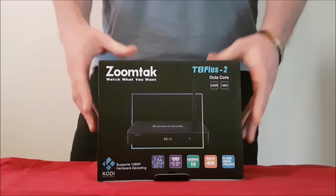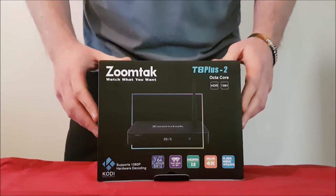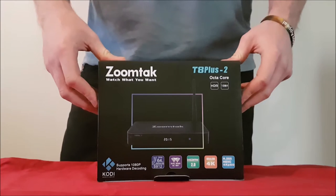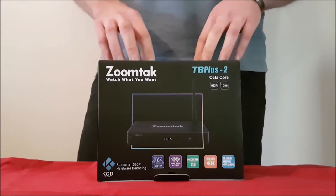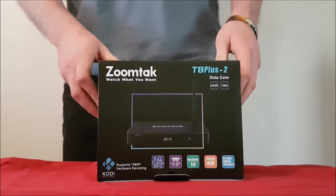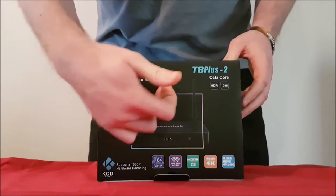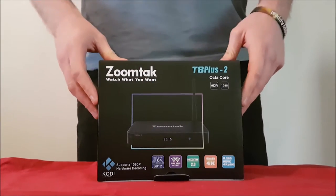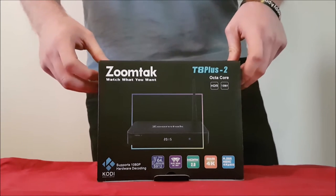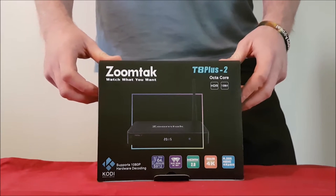If you haven't heard of ZoomTac before, their flagship devices keep growing from strength to strength. Originally we had the T8, then the T8 Plus, the T8 Plus S, and now the T8 Plus 2 — they keep getting better every time. They're one of the only companies to actually establish their brand and attach it to each of the products they sell. They're very proud of their products and it is testament to their build quality.